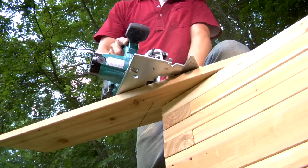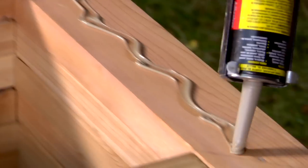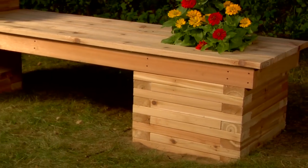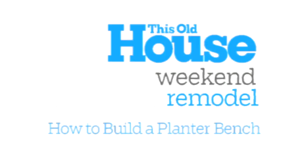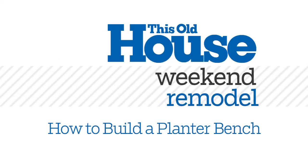Miter the ends of four cap pieces at 45 degrees using a circular saw and then fasten them to the top of the tall planter. Now fill the planters with gravel topped off with potting soil and plant your favorite bloomers to enjoy from your new bench seat. Well done — it's done!